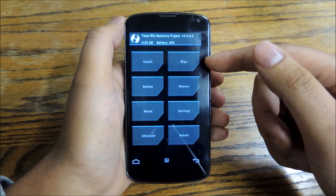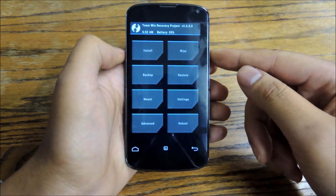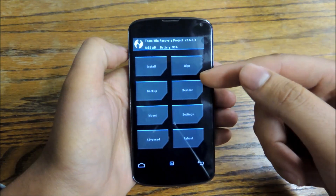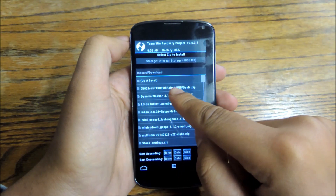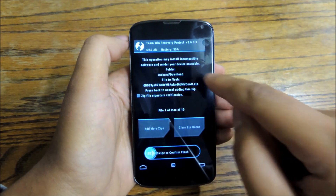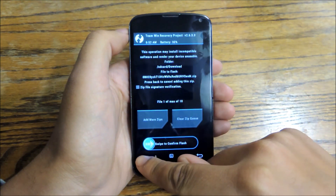Then you're going to reboot into recovery by powering down your phone and powering it on, holding down the power and volume down key. Once you get into your recovery, go to install and then go to the zip file name, which is this long stream of letters and numbers — just start with 0B023. Tap that, then swipe to confirm to flash it.